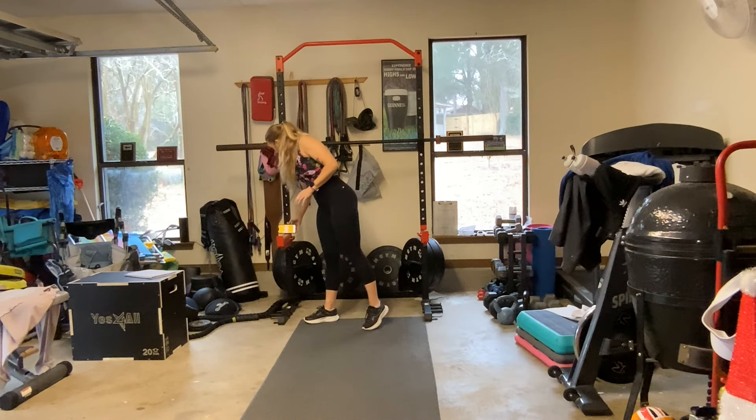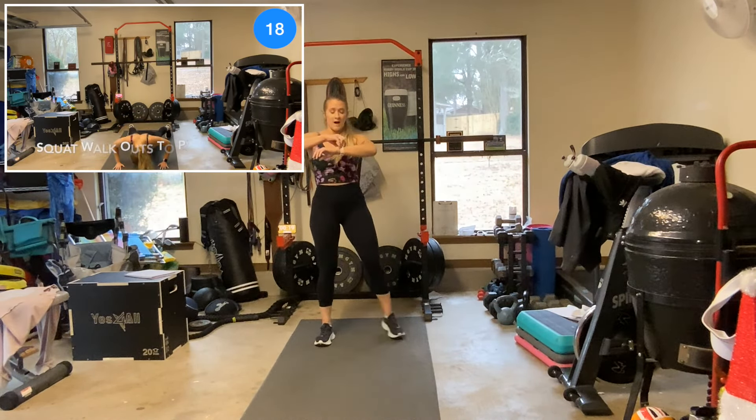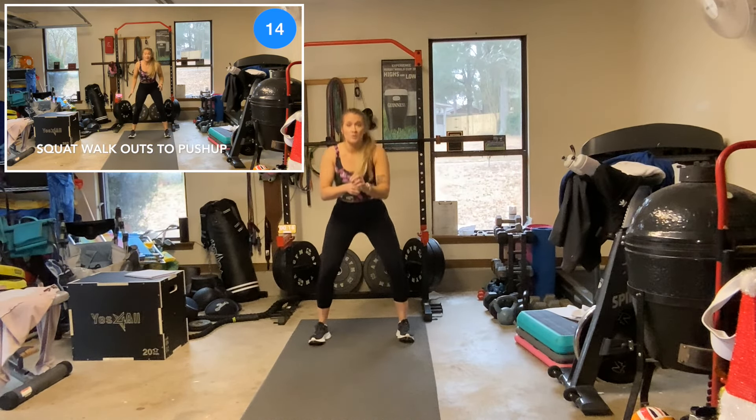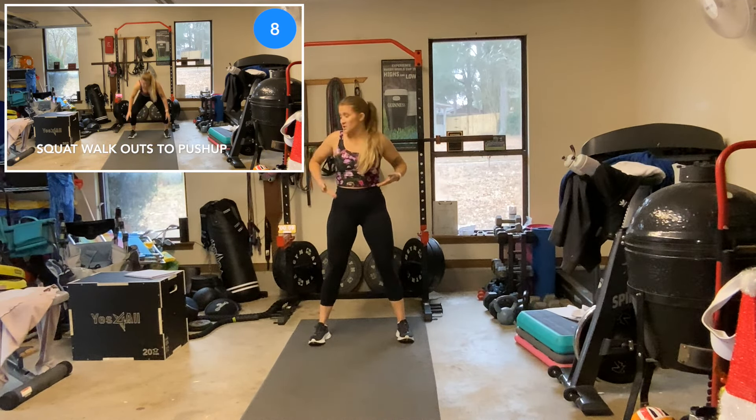20 seconds warm-up. Our first exercise is a squat walk-out to a push-up. We're going to squat down, walk out into a plank, do a knee or toe push-up, walk back in, and raise from a squat position.